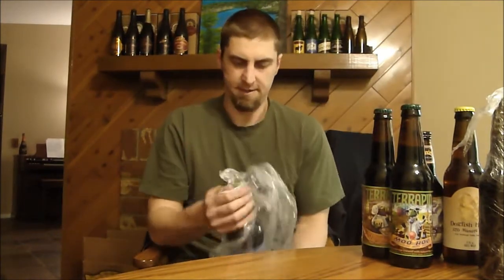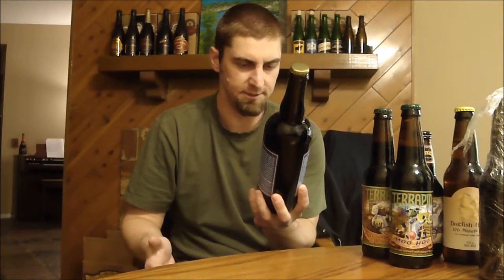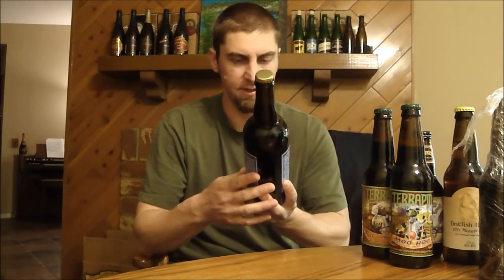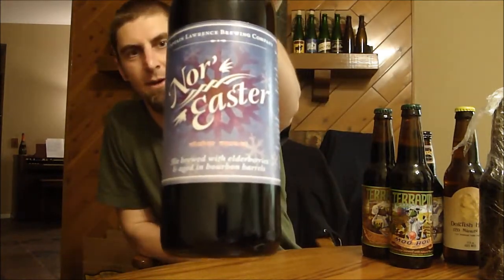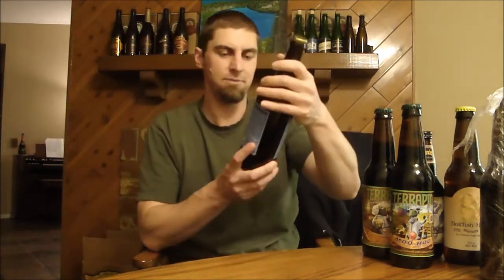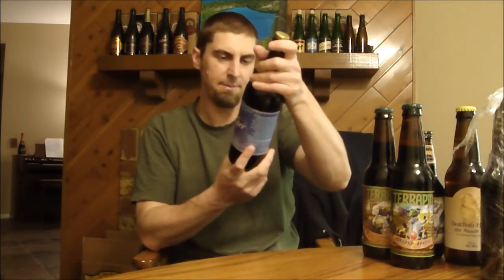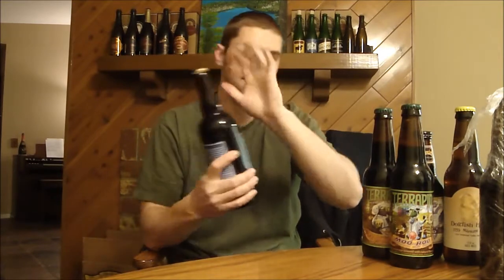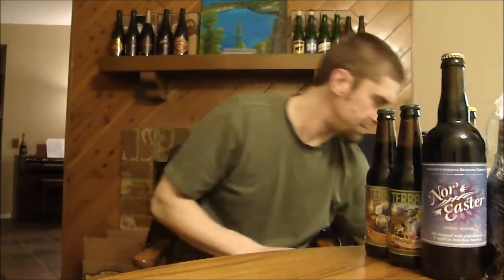So now we've got a big 750 milliliter. I've heard some good things about Captain Lawrence and I wanted to try some of their beers. This one sounded interesting from their not-so-limited stuff. This is Nor'easter, their winter warmer — an ale brewed with elderberries aged in bourbon barrels. That sounds very, very interesting. I don't know when exactly this will be opened — it could be a while. This one might be a good one to age. Always good to get a bourbon barrel aged beer.